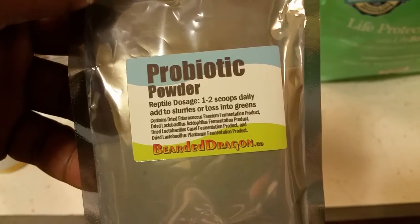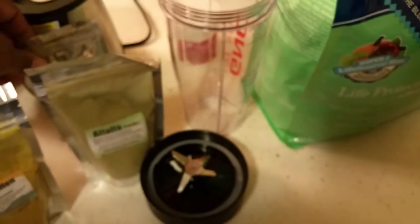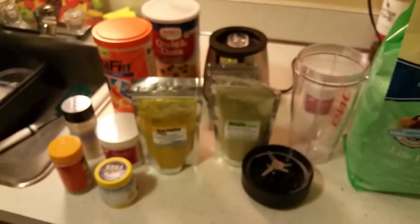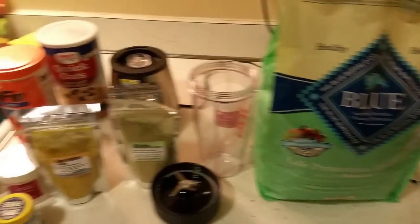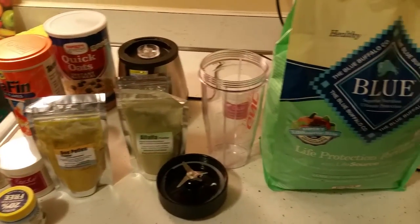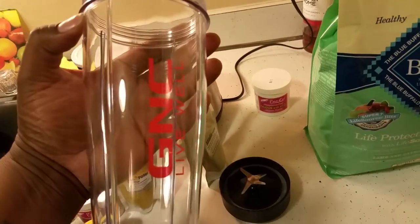You can give this to your animals — it helps them digest food and go to the bathroom regularly. This is what I do. I'm going to go ahead and mix it up so you guys can see how the finished product looks, and maybe you can do this at home with your reptiles.